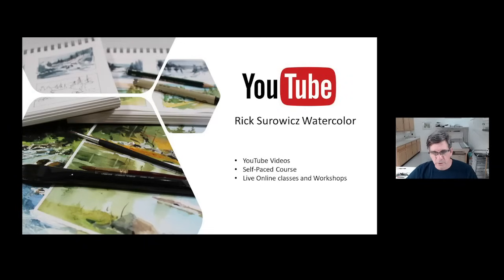Hi, this is Rick. Welcome to my YouTube channel, Rick Serwitz Watercolor. At any time during this video, you can click on the link in the lower right-hand corner and subscribe to my channel. And if you enjoy the video, be sure to like it. If you want to learn more about my YouTube videos, my self-paced courses, or my online classes, you can click on the links that appear at the end of the video.